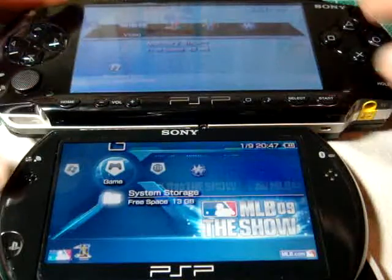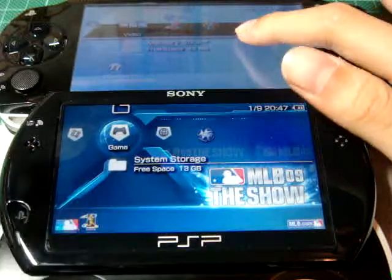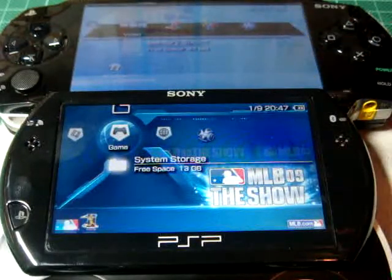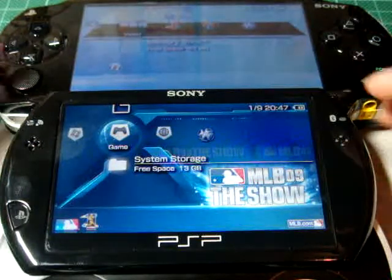The screen size: the PSP-1000 is 4.3 inches and the PSP-GO is 3.8 inches, so it's about 1 to 2 centimeters bigger on the PSP-1000.